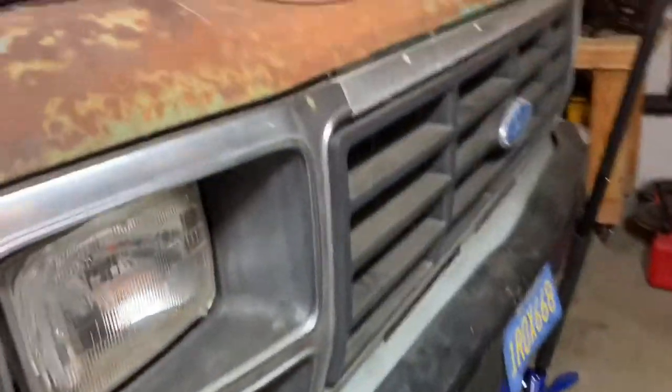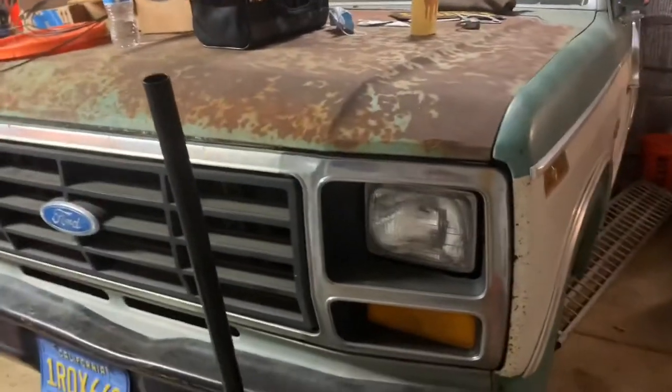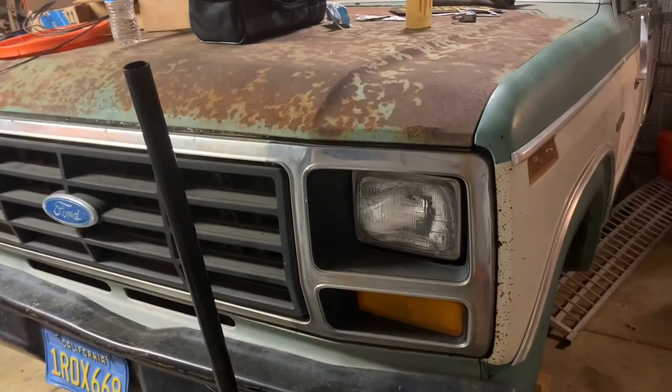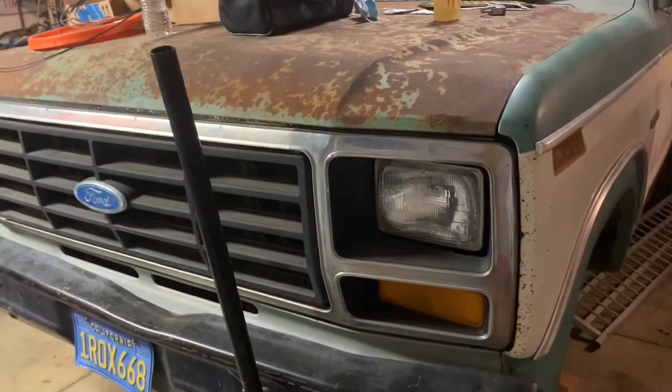I haven't really done anything under the hood. I painted the valve cover and replaced the gasket. I also changed the oil and put in a new oil filter — that's pretty much it.